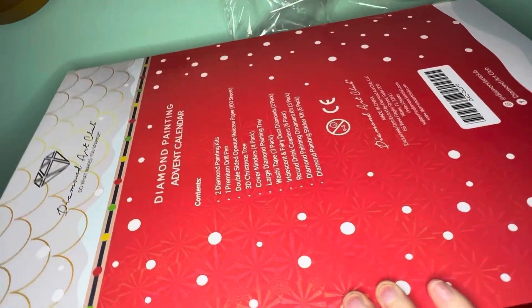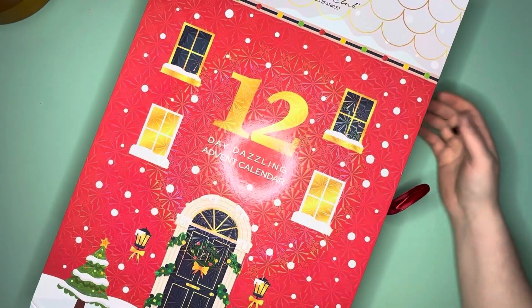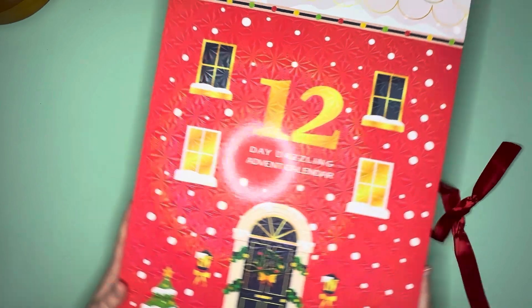Is it starting to feel like Christmas for anybody else? Getting some Christmasy weather — nice and cold and wintry. They've got this nice bow; I'm going to untie the bow and we are going to open it up.